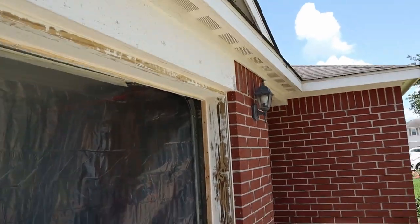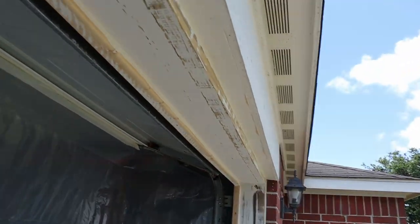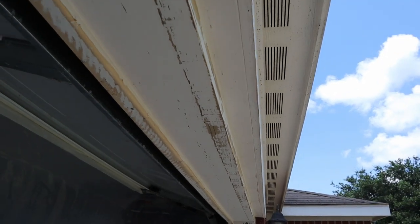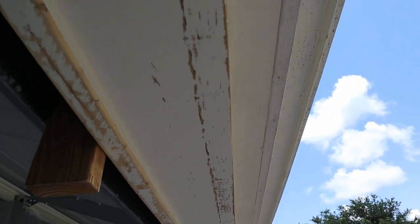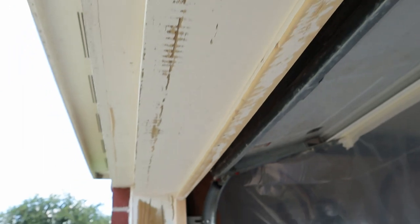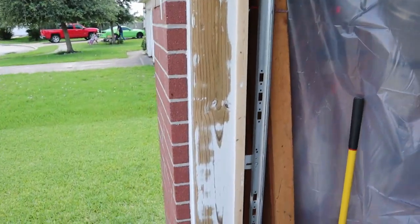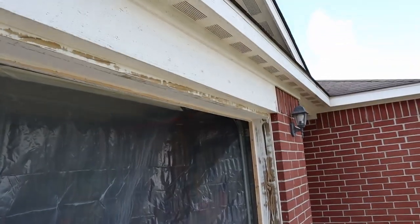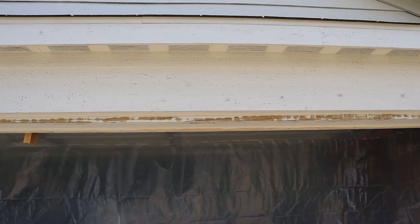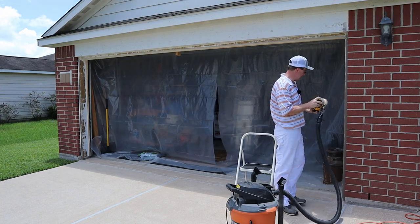I've got the sanding done with the 80 grit. You can see I've got a lot of bare wood showing now. Even though that sander is lighter than the other stuff I was using, it still gets heavy when holding it upside down to get the underneath side. I've got it all sanded smooth with the 80 grit. I've got my little plastic barrier up there so the sawdust doesn't go in there, and I'm also going to use it when I spray so I don't spray inside the garage. Now I've got the 180 grit to go over it real easy and smooth out the 80 grit.